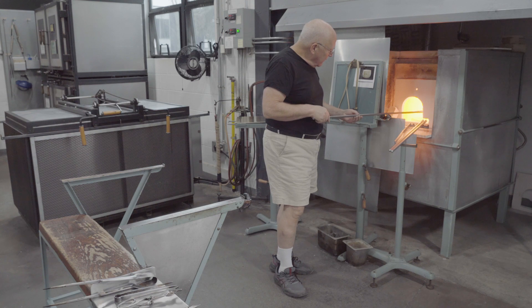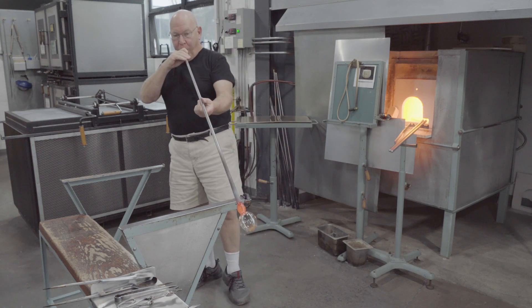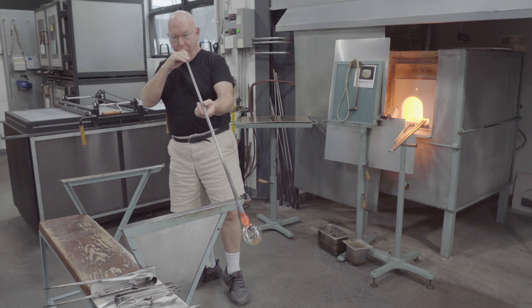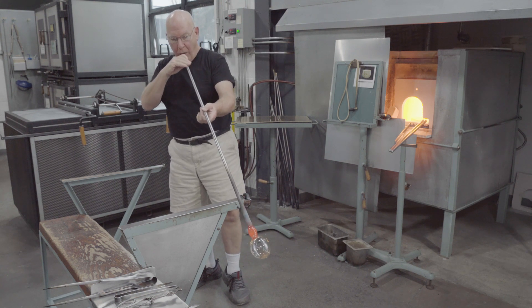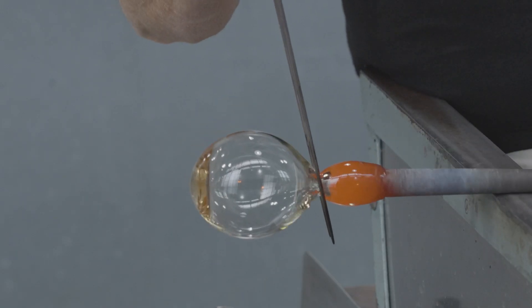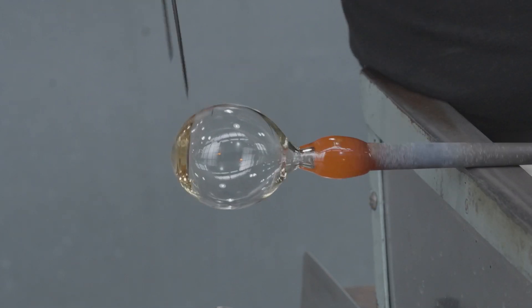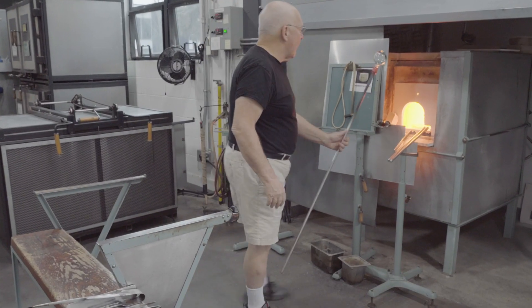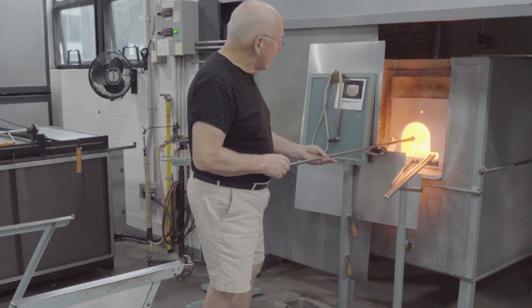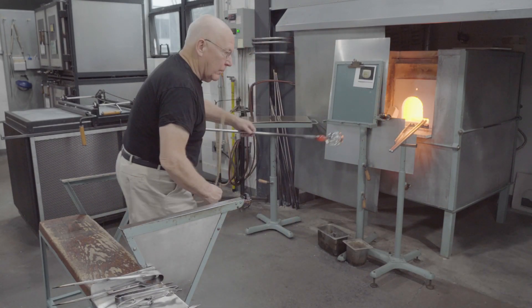The glass is reheated. The thin sides require frequent reheating. The bubble is blown a little larger. The neck is finished. After another reheat, air is blown into the pipe with the blowhose.